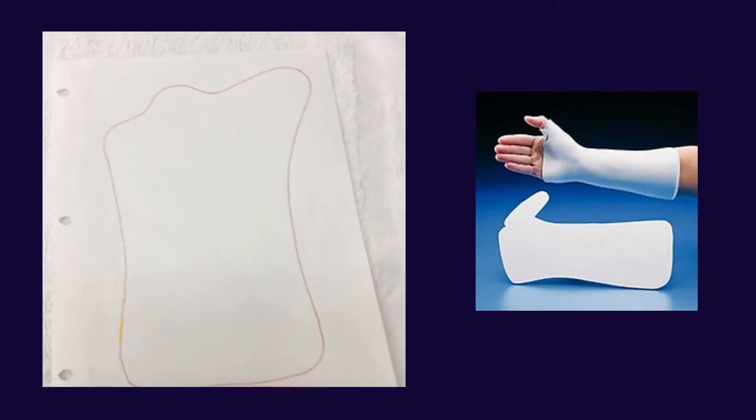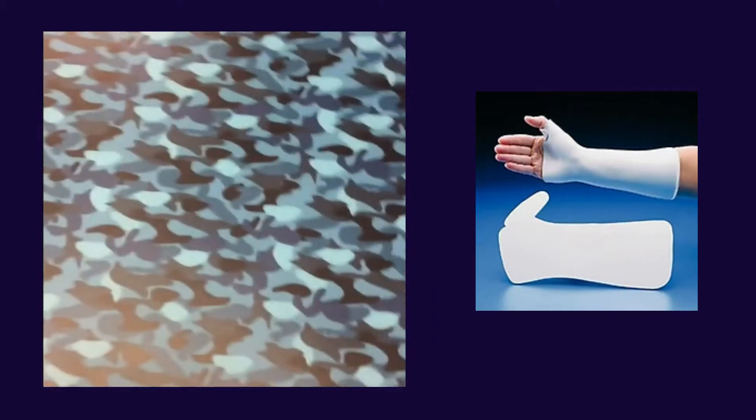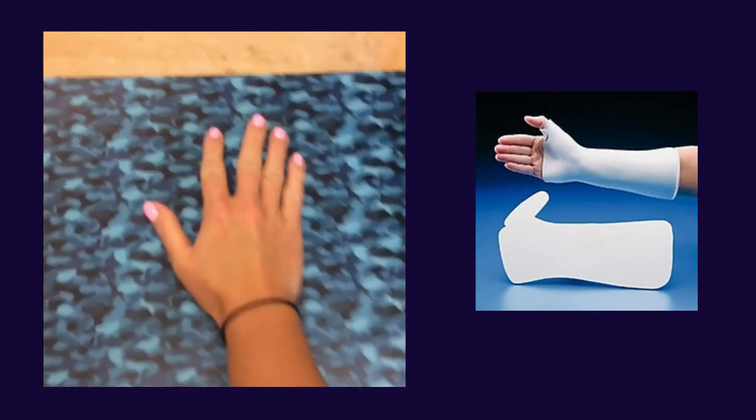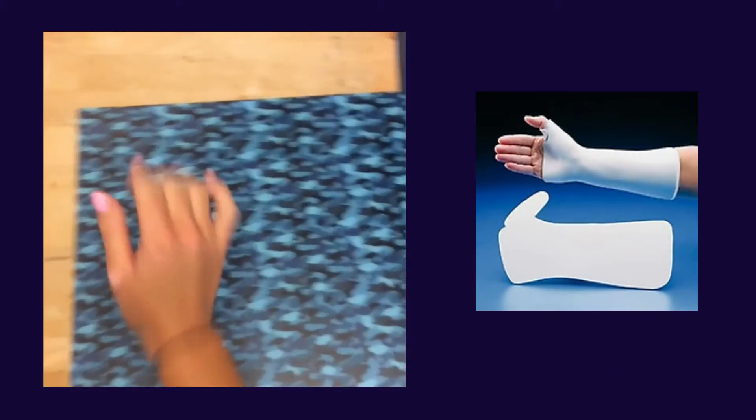Next, if you have a pattern, you can cut it out and trace it onto the thermoplastic, or you can trace the patient's hand and forearm without using a pattern. Heat the material up in the splint pan while ensuring your patient is in the proper position before beginning to fabricate.